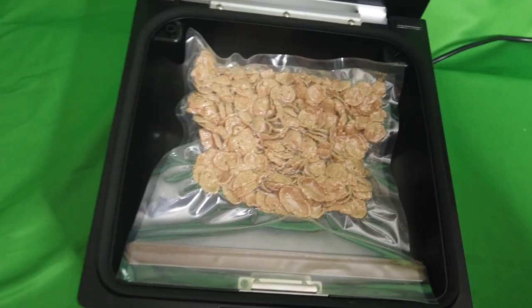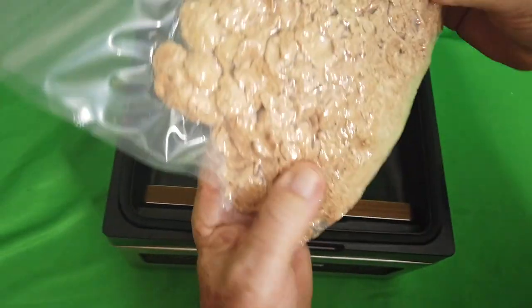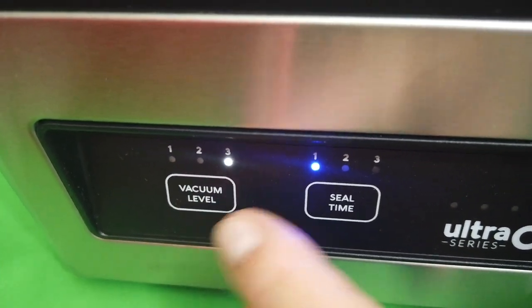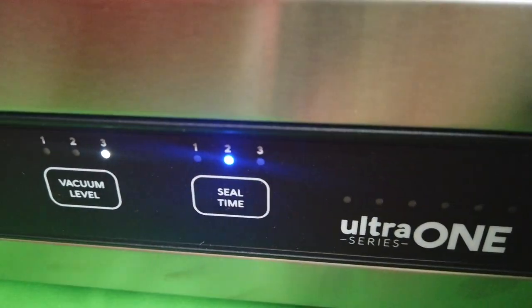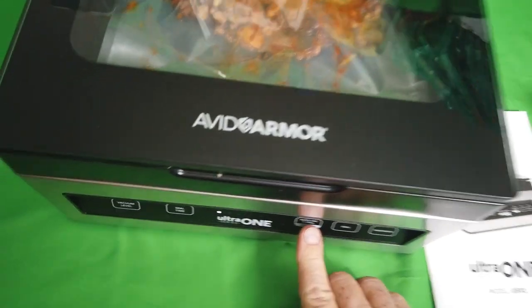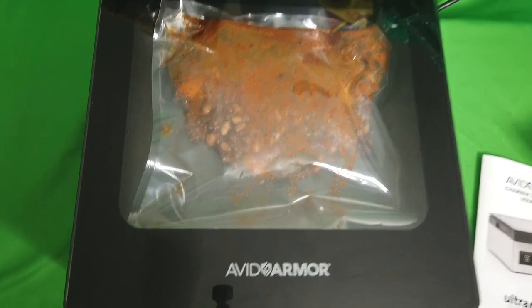There it goes — wow, now you can see it. Level three for wet, level two for medium thick packaging. Now we're going to close her up, push the automatic button. You're on four lights — you've got to get to six lights. Boom — fully sealed wet chili.